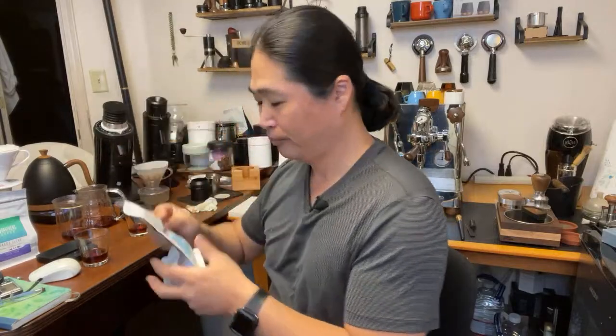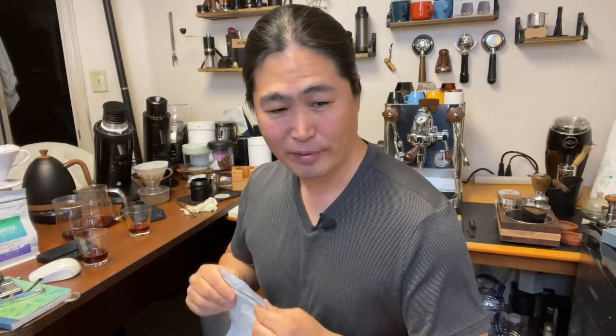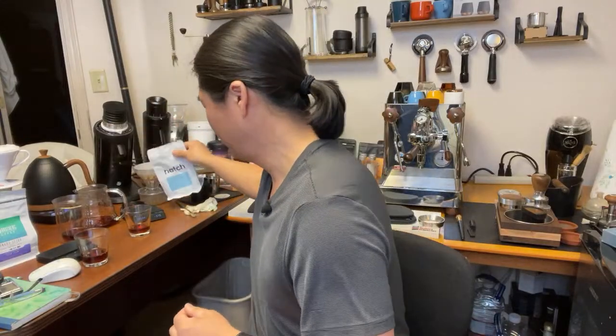This one has been vacuum sealed for a while. It was roasted on December 9th, so it's kind of past its prime but still amazing. I set the grind number to the same as Panama yesterday, so I didn't even dial it in separately for the Hatch. I'm going to give the Panama one more taste.